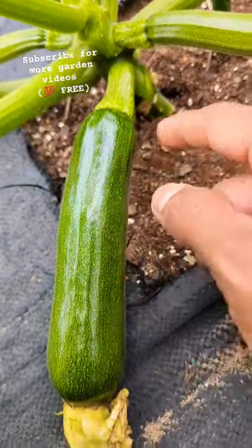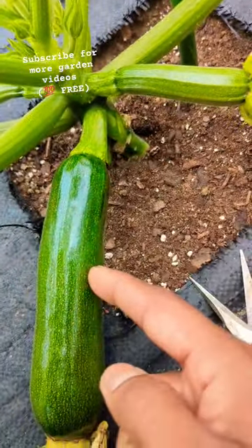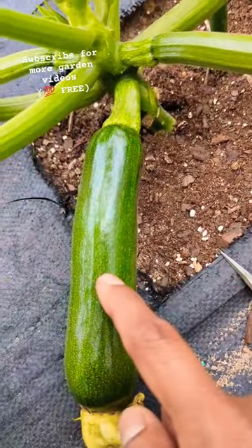Instead of the plant using energy to feed this leaf, it's going to redirect that energy to this fruit. This fruit is going to grow fast.